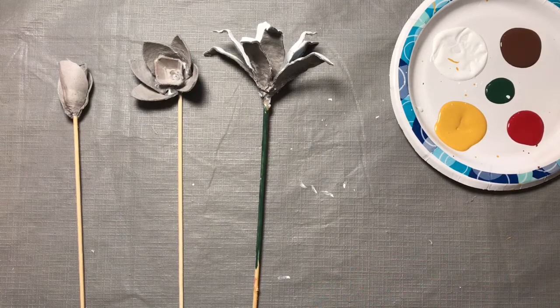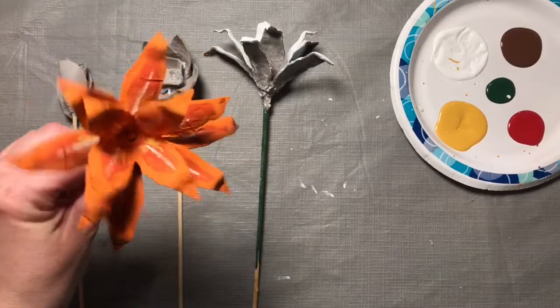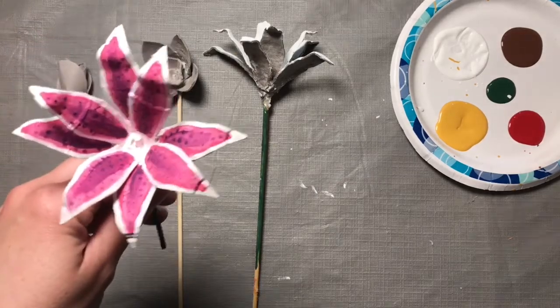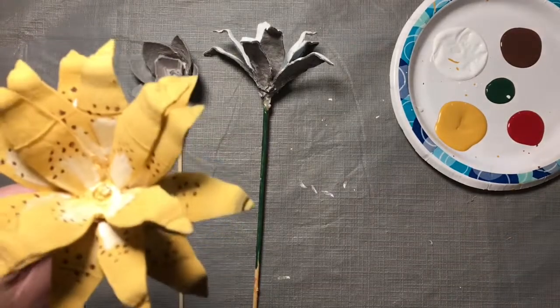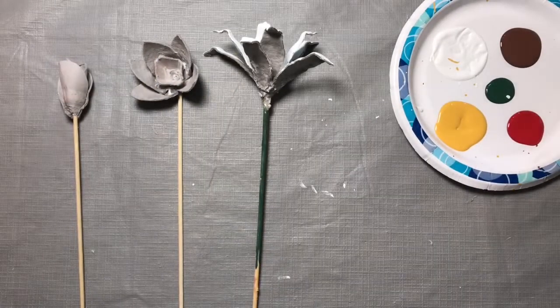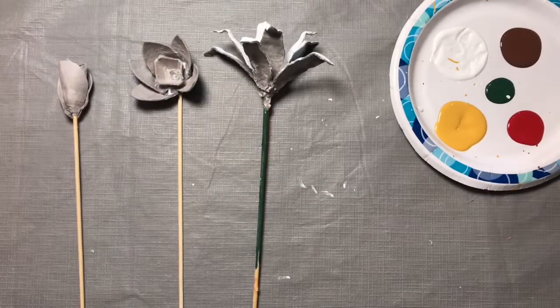Now this is where you can be really creative. Lilies come in a whole bunch of different colors. You've probably seen the orange ones growing along the side of the road. Or you might have some lilies growing in your yard — they come in all different colors: pink and white, yellow and white, with little black polka dots in there, or just pink. You can be creative and paint them whatever color you want.